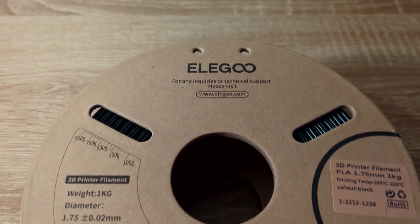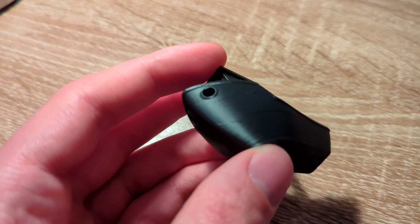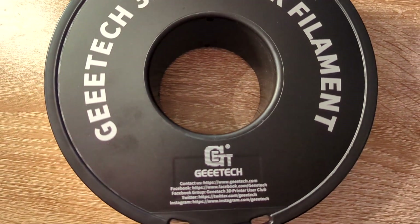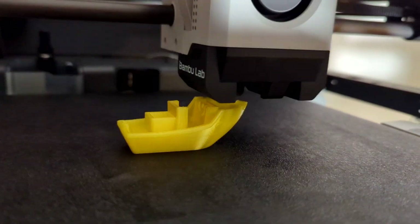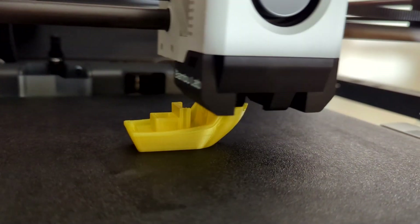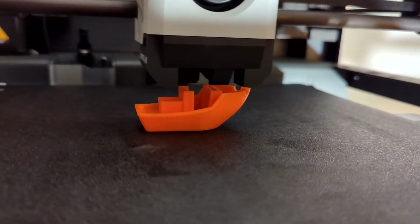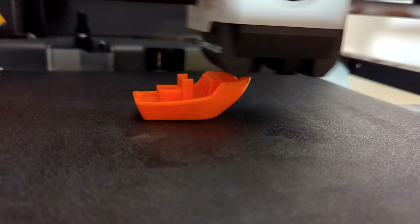Is cheap 3D filament actually bad or not? This is an age-old discussion in the 3D printer community. On one side you have the filament snobs who say no inferior filament should ever touch the nozzle of my printer. And then on the other side you have people like me who ask themselves if you really need the expensive stuff or if cheap filament will do just fine. I searched around and bought the cheapest filament I could find and compared it to some medium-priced filament, so let's see what the differences are.